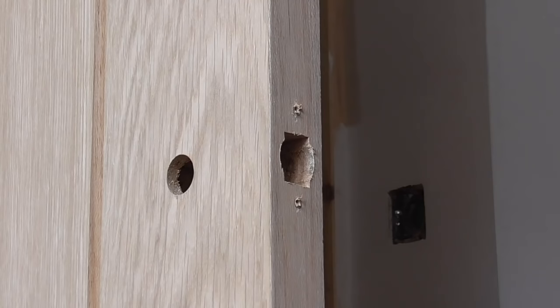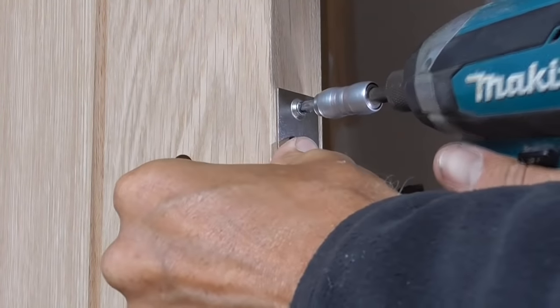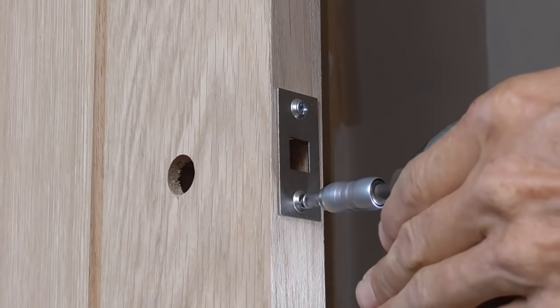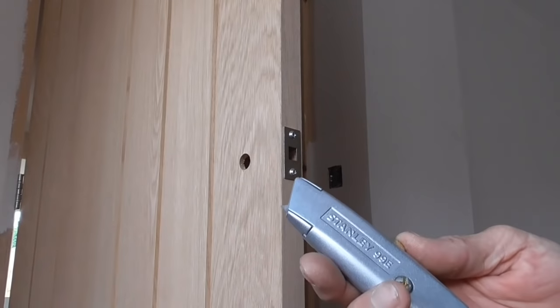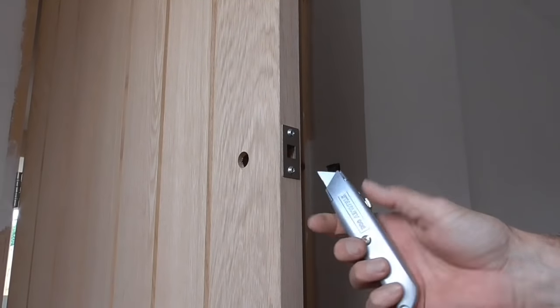What I'm going to do now — and this is just a method I like — is fix this backplate on backwards. With my Stanley knife I'm now very carefully going to score around this faceplate.